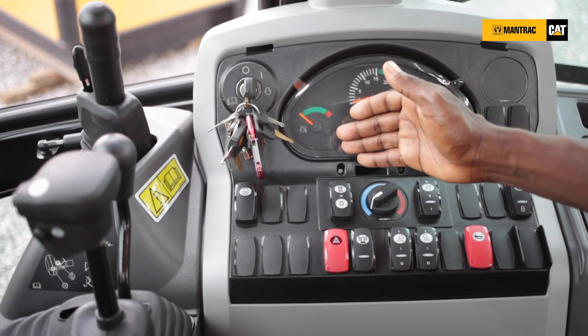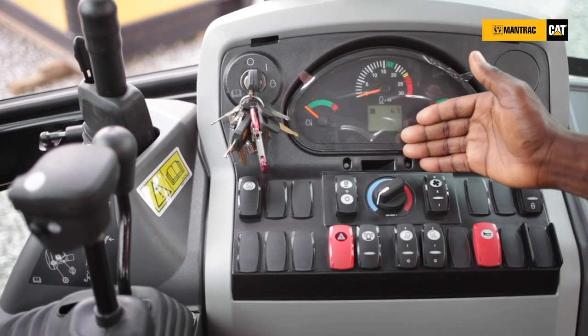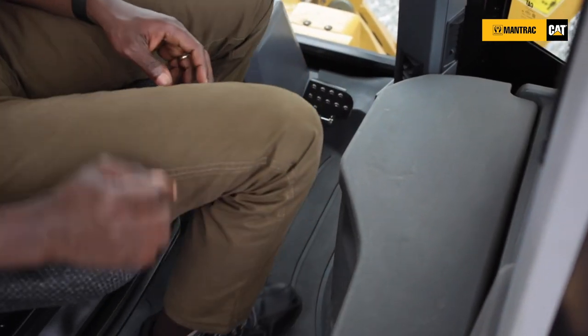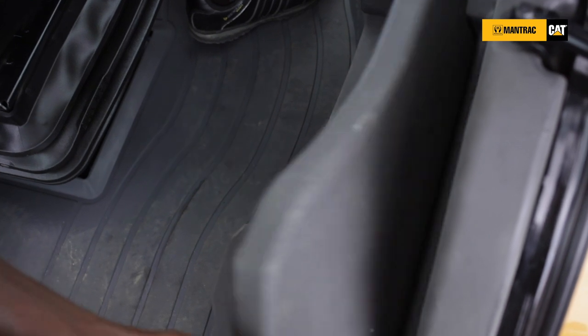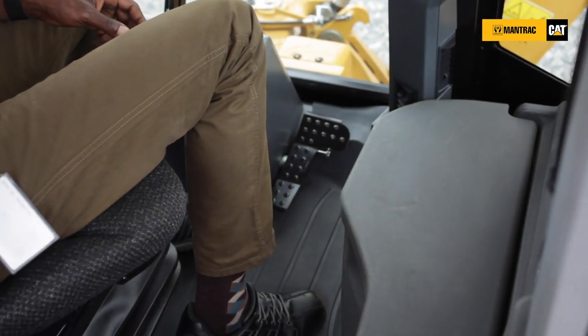If you wish to use the air conditioning system, just a single switch — you can activate it and you have a fully chilled AC in your cabin. With a bigger operator compartment, you have increased storage area and enough storage capacity. Here you have your OMM — operation and maintenance manual — in your storage.